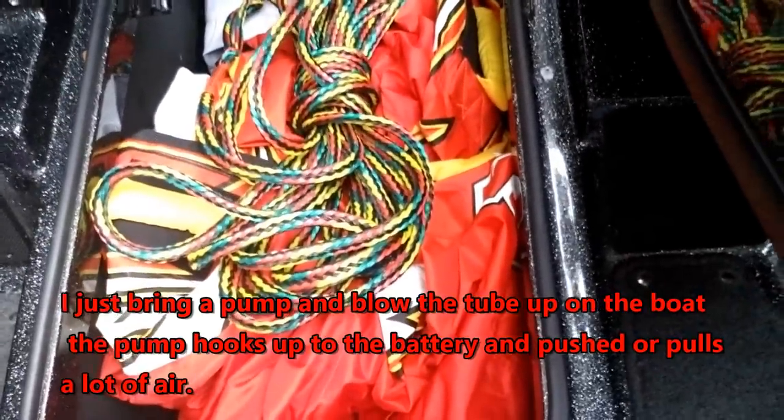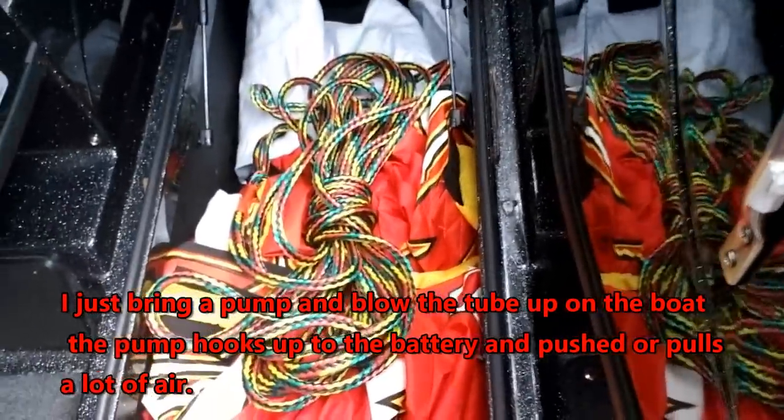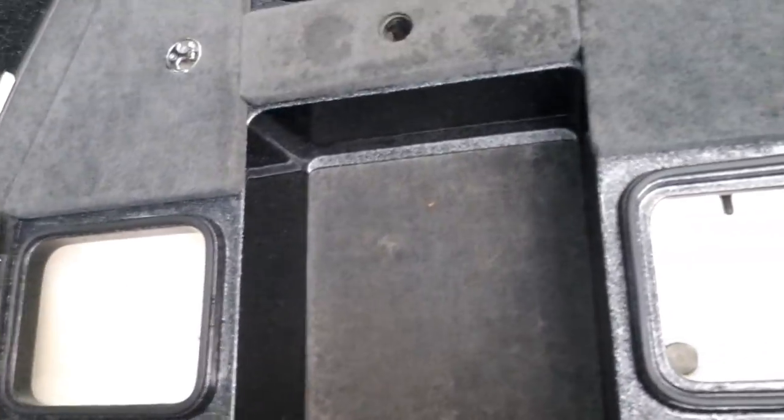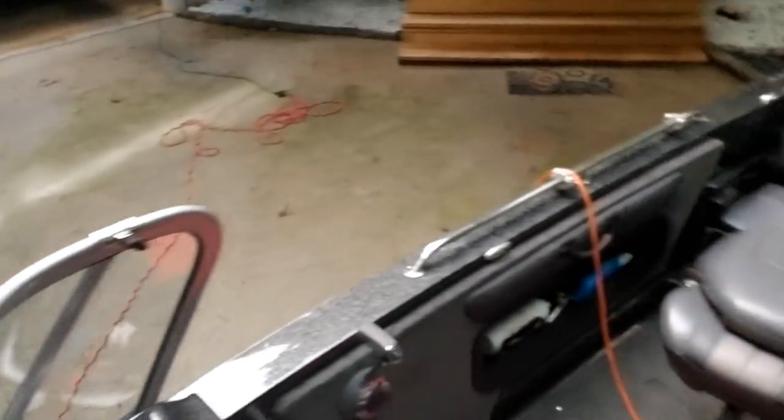I need to remember to bring the pump. You can fit fishing poles or whatever you need in here. Tomorrow we're going tubing so we won't bring fishing poles, though I kind of want to bring just one. I have to remember the pump — it's a battery pump that inflates the tube really fast.